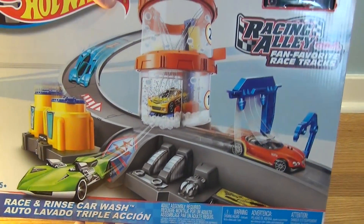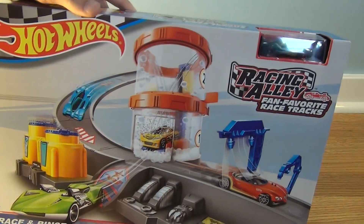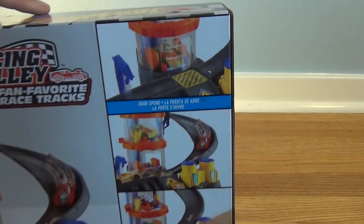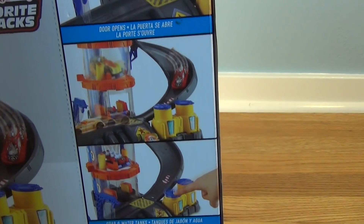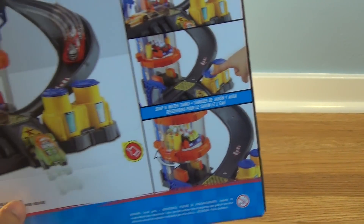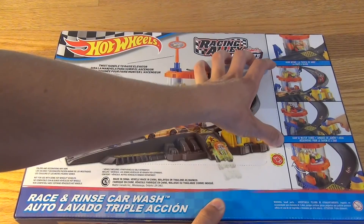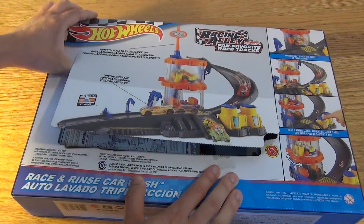Hey everyone, today we're going to open up the Hot Wheels Race and Rinse Car Wash Playset from the Racing Alley Fan Favorite Racetracks Collection. As you can see on the back of the box, this is very similar to the car wash released for the Hot Wheels World Collection in the 1990s. It just has a bit of a modern look to it, but it has pretty much the same features. So let's go ahead and open this up.